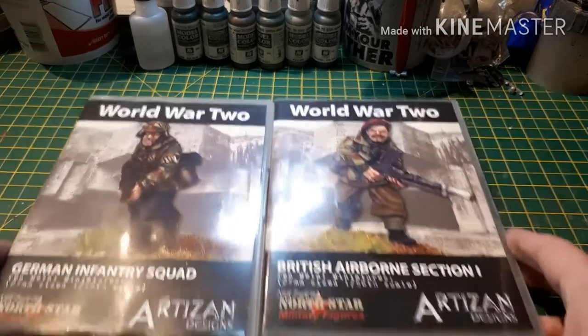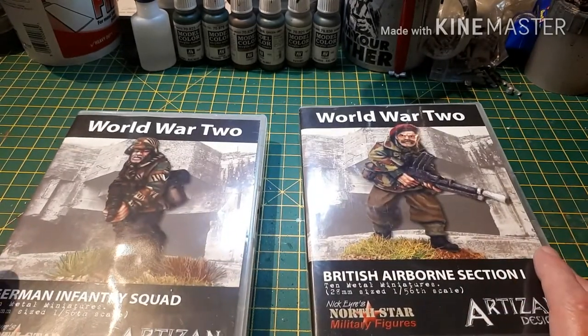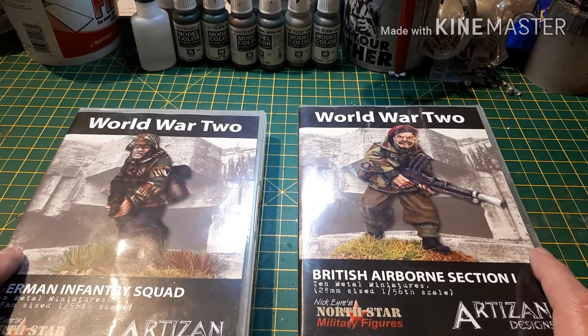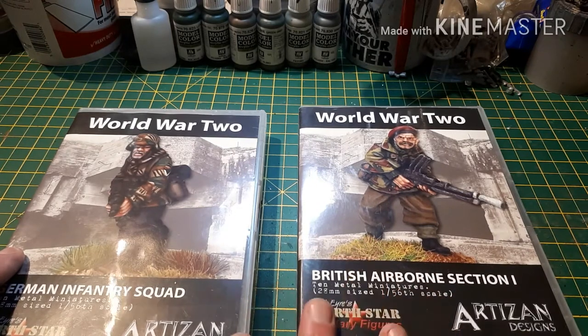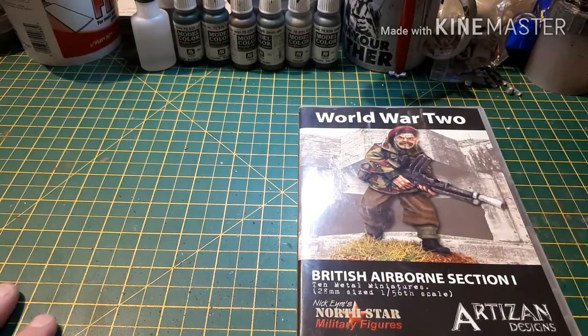North Star are putting together packs of Artisan miniatures into squads, and these are the first two. We're very lucky — they've only just started doing these — so we're very lucky to get these, and you'll be very lucky to win them. So without further ado, let us open them up and see what they look like.